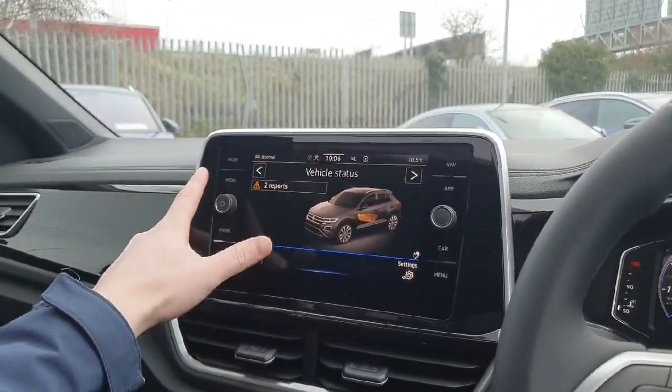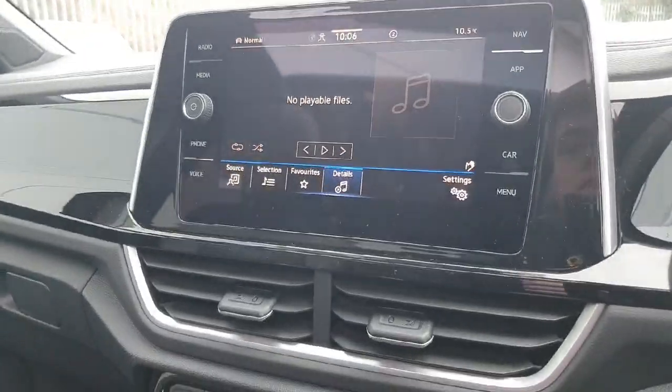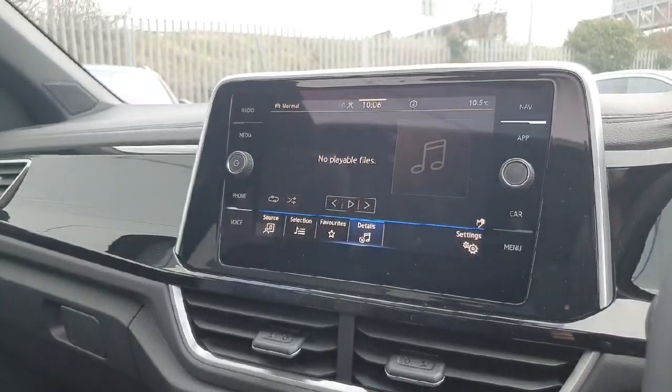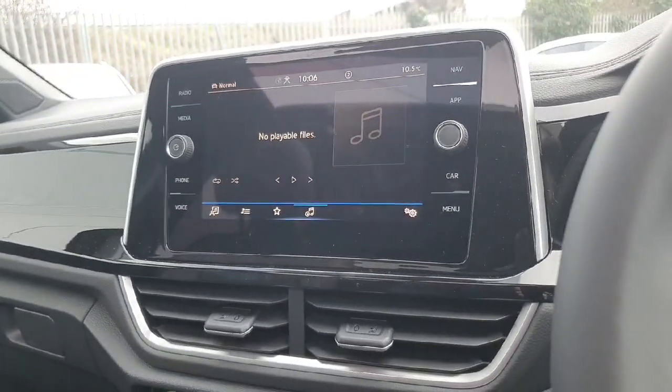Here we have our media display with a few different options to choose from. When you come in to view the car I'll show you how they all work and make sure you don't leave unsure of anything. We have our radio, media, phone, voice, navigation, Apple CarPlay, car settings and menu.